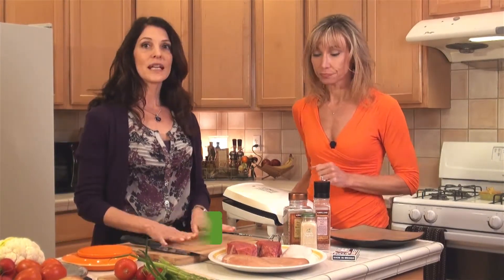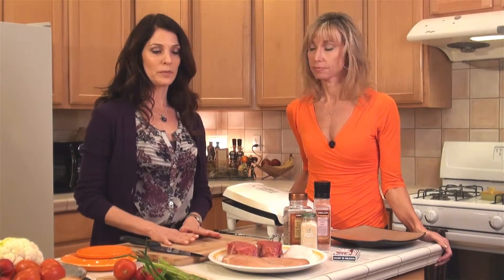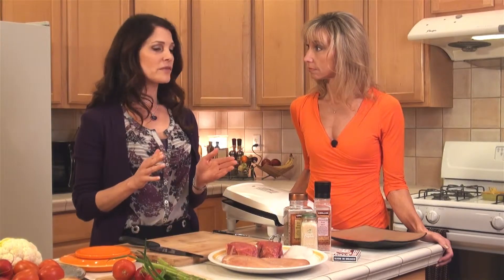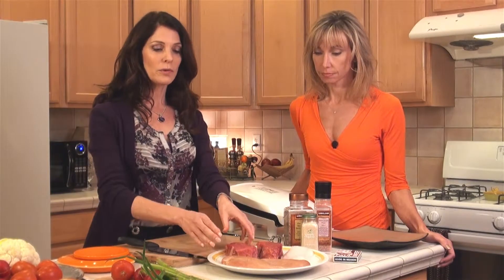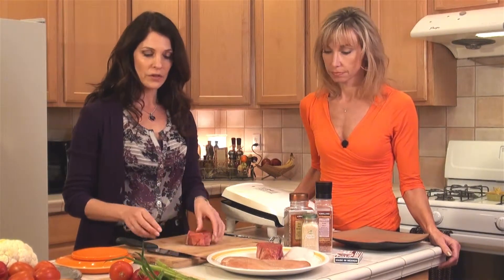Today I wanted to show you how to prepare your proteins for the meals on phase one. We have to stay within a range of about four ounces to six ounces maximum per meal. So what we're going to do is take a small fillet like this and we'll want to trim off all the fat first.